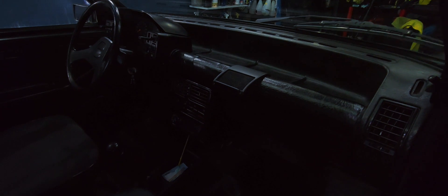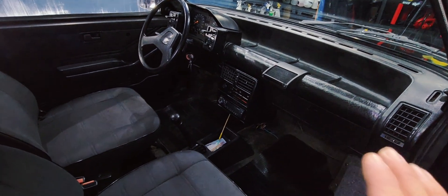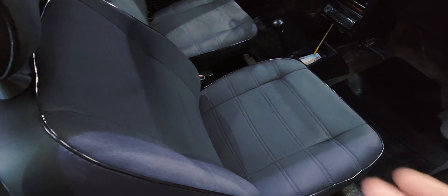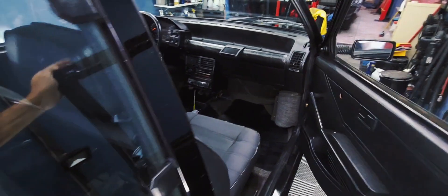Internamente, as partes internas estão protegidas, hidratadas, banquinho limpo também. Esse banco aqui, apesar de não ser o tecido original, ficou bem bacana, combinando com o carro. Atrás de porta também limpo, enfim.